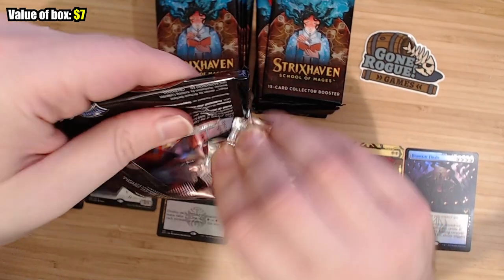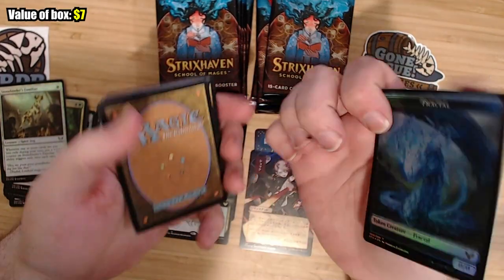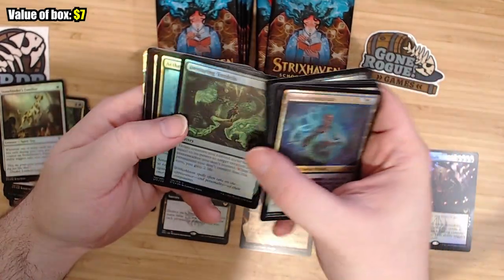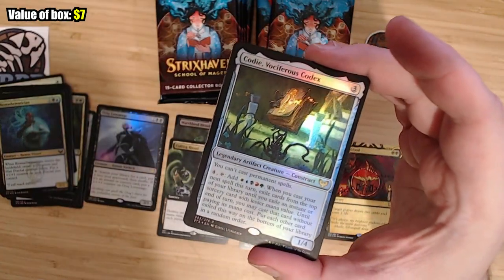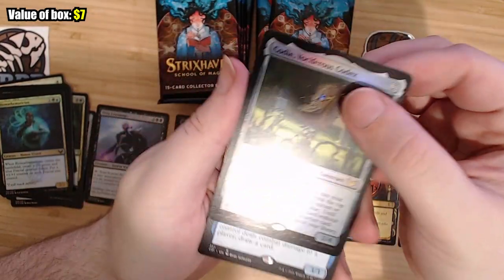I have no idea how to organize these. Let's put the commons in their own stack, the rares there, textless regular rares, Japanese fun times, and the super cool stuff. The only things I know are worth money are like the Japanese Demonic Tutor and stuff like that. Token. Tokens are not exciting, but I see something in the back. Commons and commons. We have Codex — Cody the Codex, the living book of fun times. Very cool.